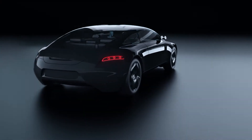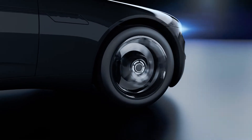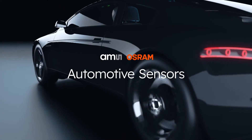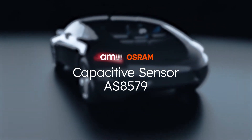The electrification of vehicles contributes to a safer, smarter and greener driving experience. This video introduces you to a new member of the AMS Osram Automotive Sensor family — the AS8579 Capacitive Sensor.